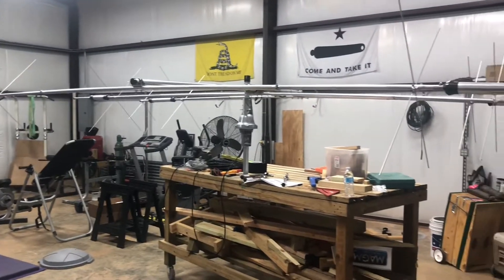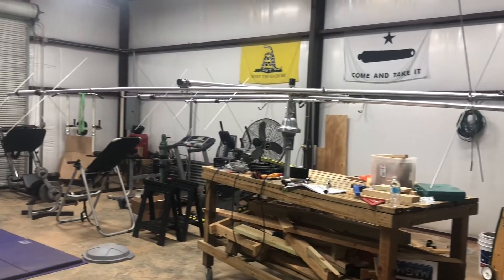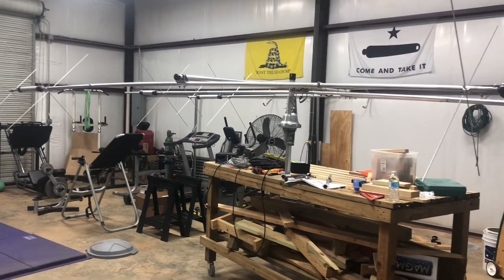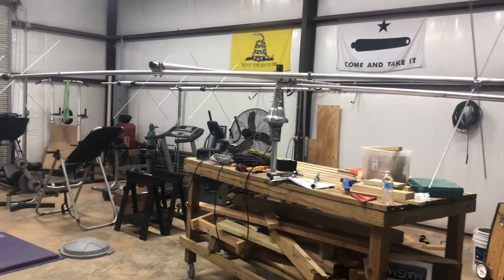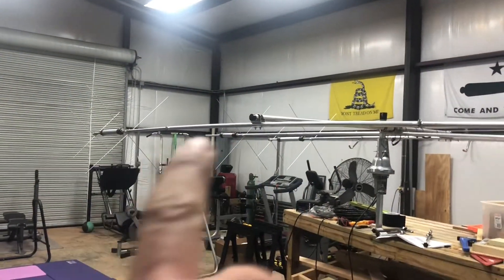Alright guys, so here's the bench test for the rotor. This is the Cushcraft MA5B mounted on the rotor. You can still see it's bending — how it's bending right here.